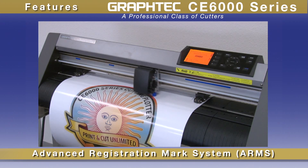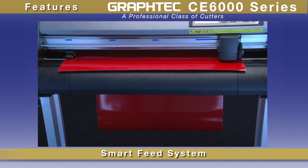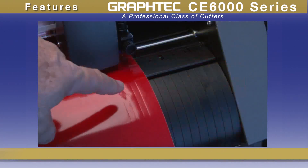GrafTech's world-renowned Advanced Registration Marks System, or ARMS, is included. The CE6000 also incorporates GrafTech's proprietary Smart Feed System, where loaded material is pre-fed to establish emboss tracks for accurate movement.